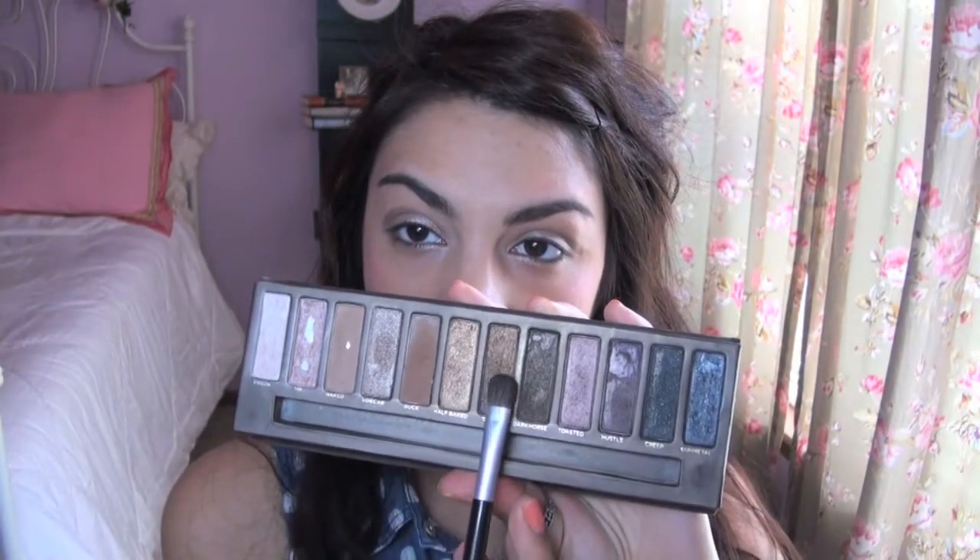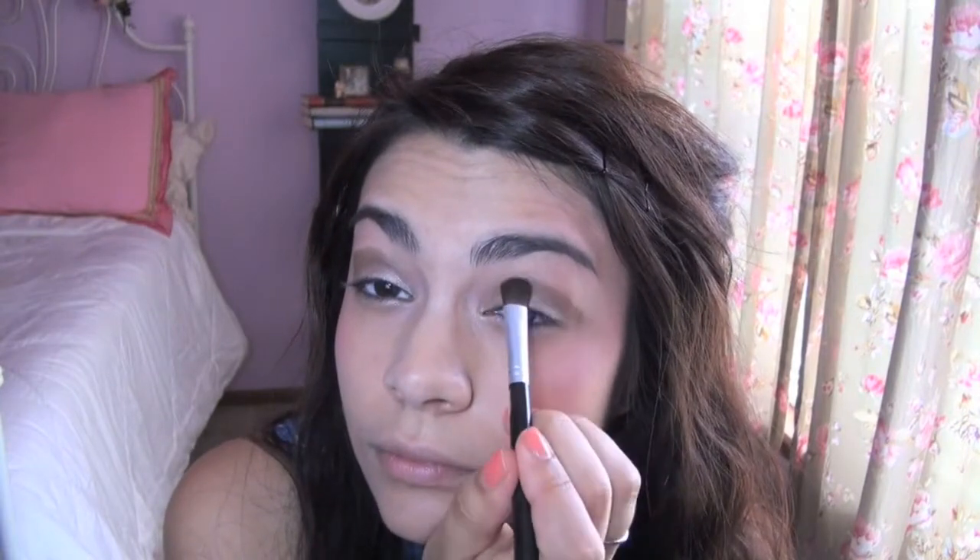And then with a big fluffy brush, I'm going to use the color Smog from the Naked palette, which is a bronzy, golden-y brown, and sweep it over the crease as well. Using a big blending brush, you're going to want to blend all of those colors together. Don't be afraid to take your time blending — it's going to create a more beautiful effect if you really blend it out.